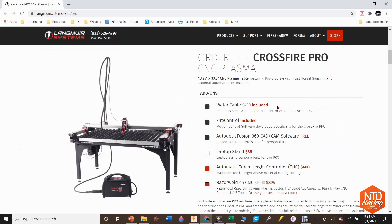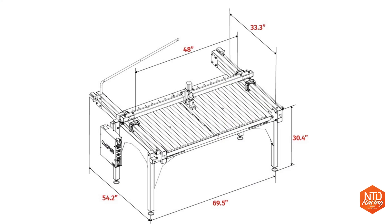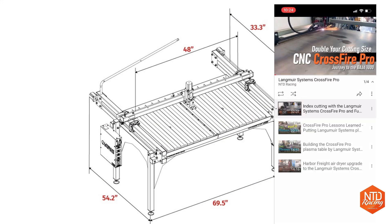Starting with the water table — it is built into the system, works great, and it's so cool that it's included. The cutting size is 48 inches wide by 33 inches long, and you can probably do most of your cuts in that size. But if you need to cut bigger things, check out my video on index cutting in my playlist, where I show what I did to cut trailing arms that were 60 inches long on this table.